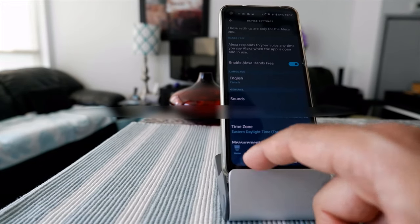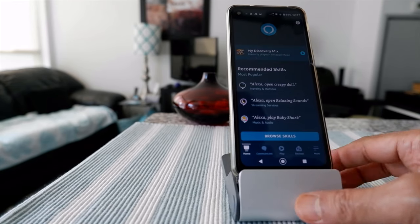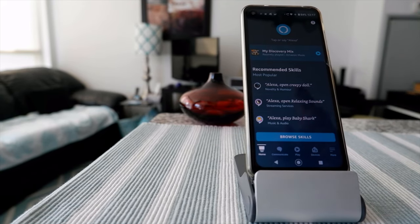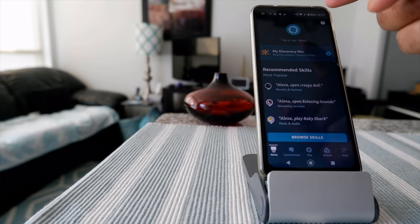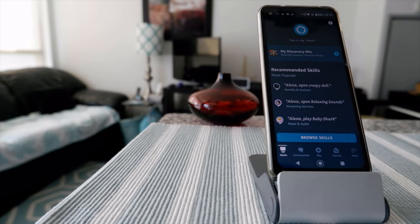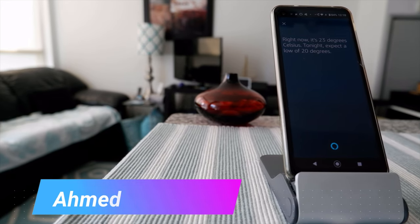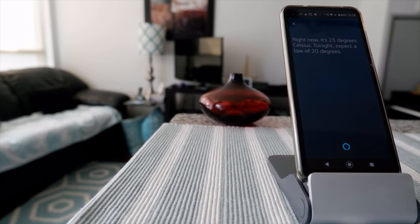Slide it to the right and that makes Alexa enabled on this phone. Now if you go to the home page, each time you talk Alexa is going to respond and you don't have to keep pressing the button. For example: 'Alexa, what is the temperature right now?' and it responds: 'Right now it's 23 degrees Celsius, tonight expect a low of 20 degrees.'